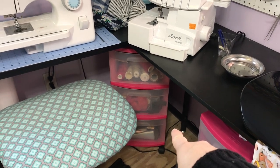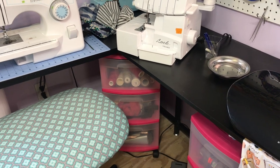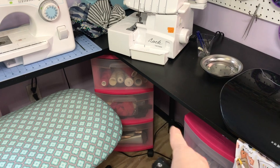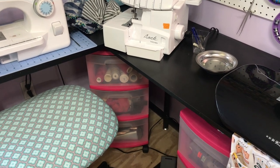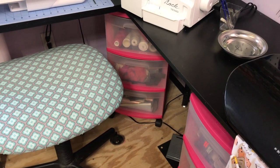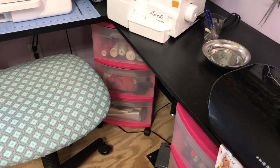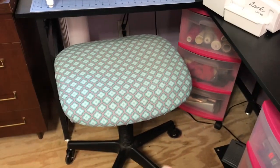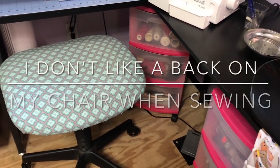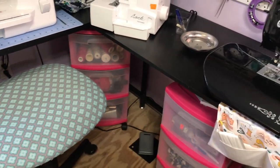In that second tote I have stored odds and ends — scrap zipper or button pieces and things like that. On the bottom one is the faux leather that I bought from Hobby Lobby and everywhere else, and I store that in there. That right there is my one rolly chair that I use to just go back and forth along this area when I'm sewing.